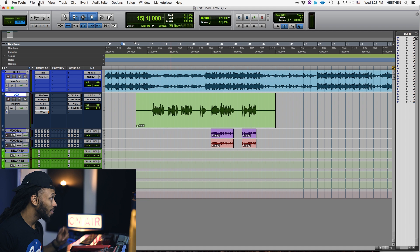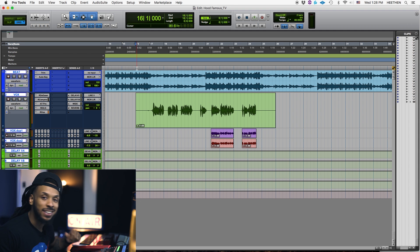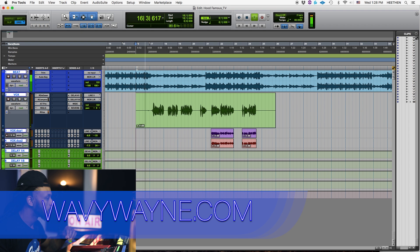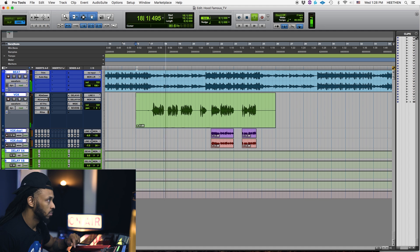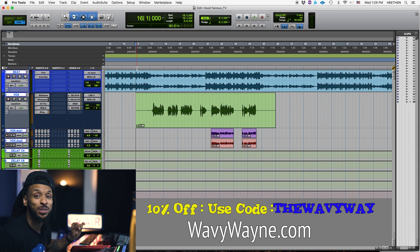With Strip Silence, let's take a listen to what we have here with the music and then I'll play it without it. Shout out to Wishmaster and Lydia Caesar — Wishmaster produced this track, and this hook is going to be available for sale real soon. I'll leave a link down below. And that session right there is one of the Wavy Wayne templates — I didn't really do too much to it. I started off with that Wavy Wayne template and kept it pretty basic. If you need that template, go to WavyWayne.com.